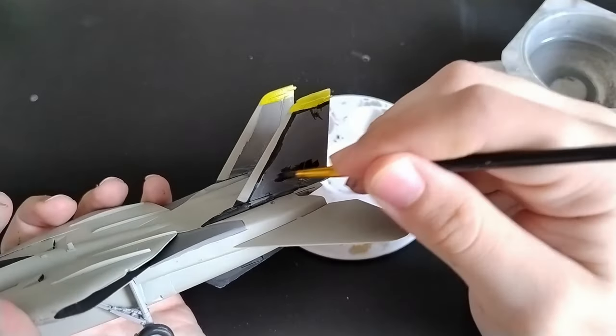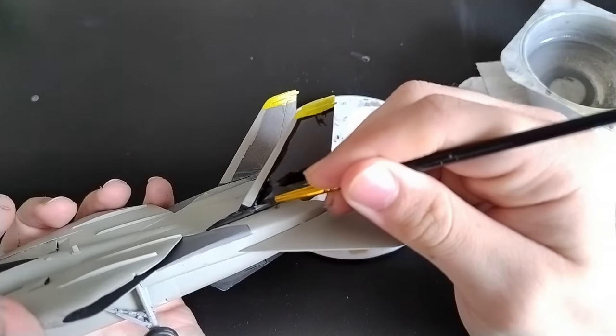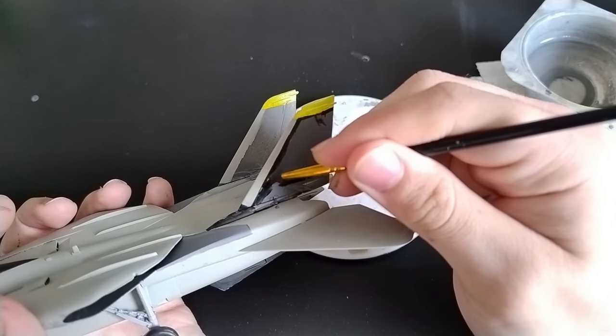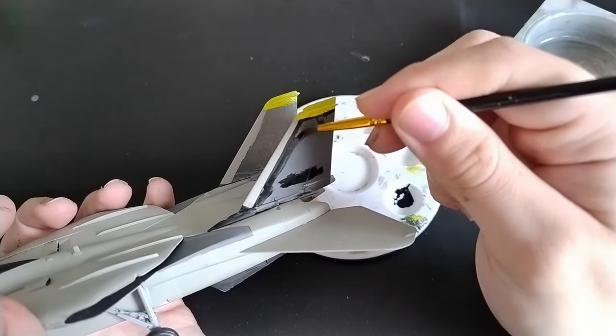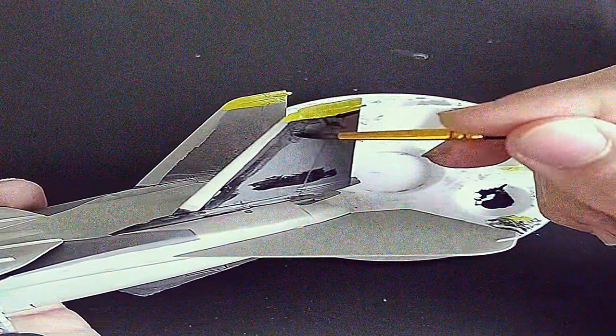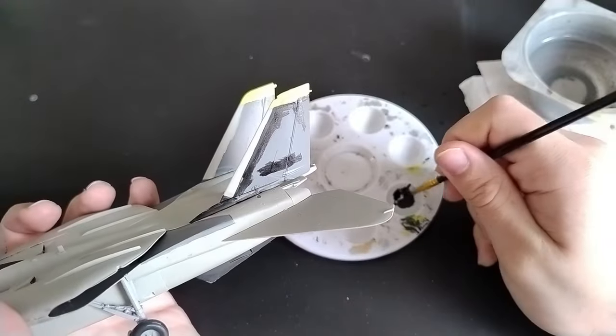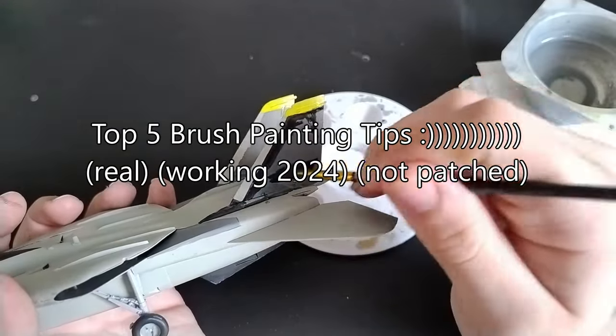What's up fellow pilots, welcome back to Hellfire Models! It's ya boy, Hellfire Models in the cockpit, and today we're gearing up for some epic brush painting action! That's right, forget about airbrushes — we're diving head first into the world of brush painting, where every stroke counts! ...Fuck it, I can't do this anymore. Top 5 brush painting tips, let's go!